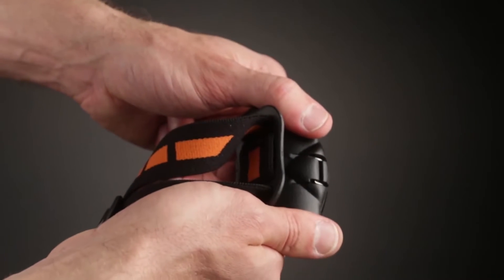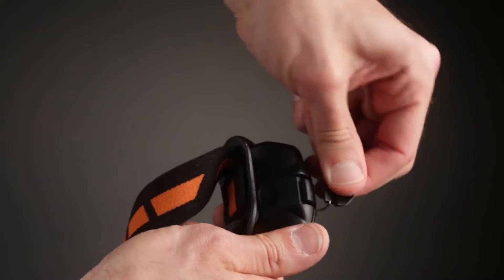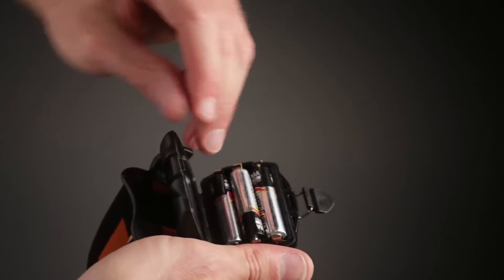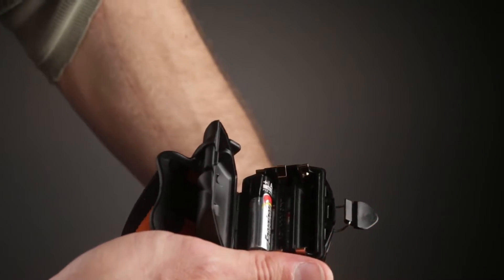This will exit the lockout mode. To replace the batteries, tilt the bracket away from the STS headlamp, lift the cam, and pull the cam latch up, opening the battery compartment. Remove the spent batteries and place three new AAA alkaline batteries into the battery compartment.